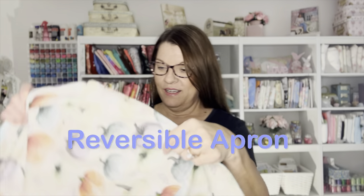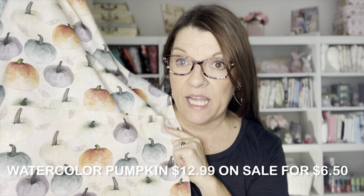Hello sewing friends! Welcome back to my sewing room. Today I'm going to show you how to make this adorable reversible apron. I found this beautiful watercolor pumpkin fabric at Joann's. I got it for 50% off — it's normally $12.99 and I got it for $6.50 a yard. Isn't it beautiful for the fall?